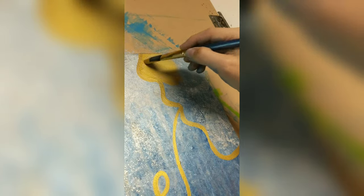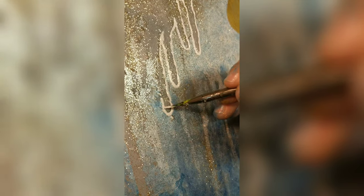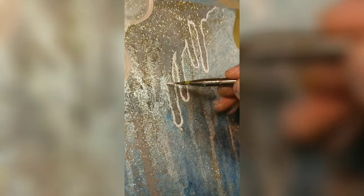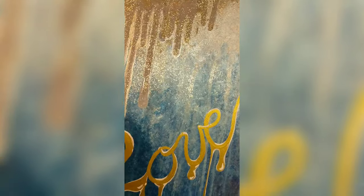Then I just started free-handing the love message and added some honey effect to it to go with the biblical message — 'kind words are like honey.' I really just wanted this to be a simple but impactful statement, just highlighted with some silver, which did fade in a bit.